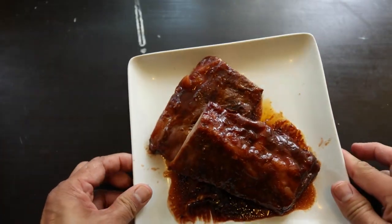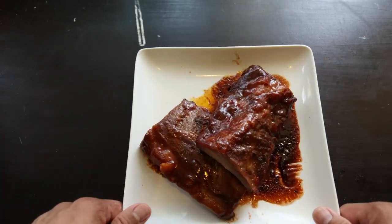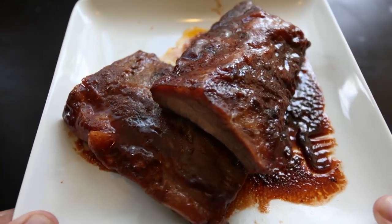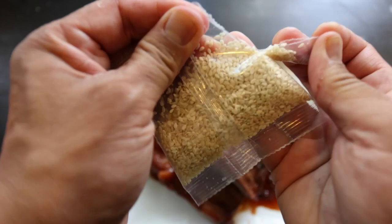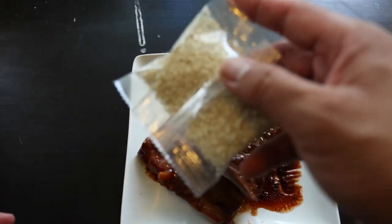Right off the bat, this plate is real hot, but it looks really good. The sauce is nice and thick. Take a look at that cross section — it looks pretty good. Let's go ahead and put the sesame seeds on just a little bit. They give you a lot of sesame seeds; I'm just going to sprinkle on a little bit.